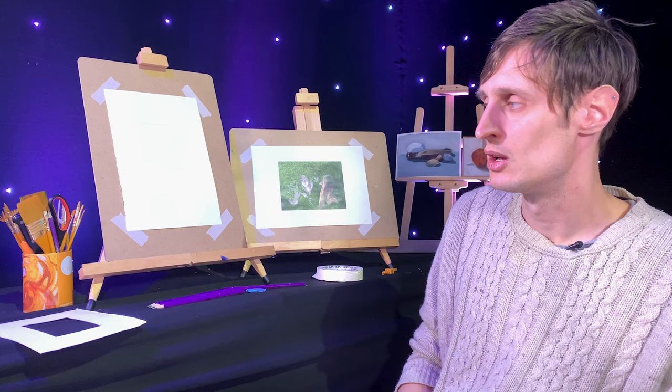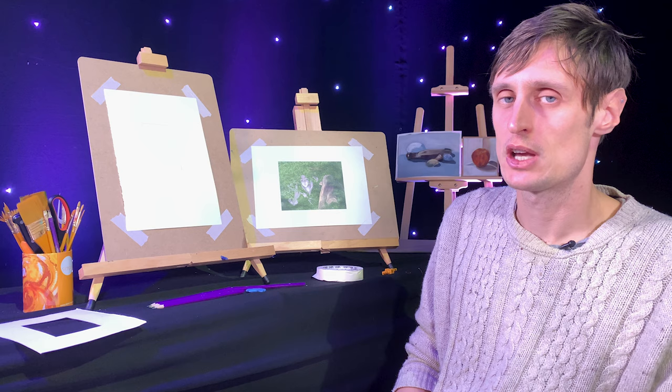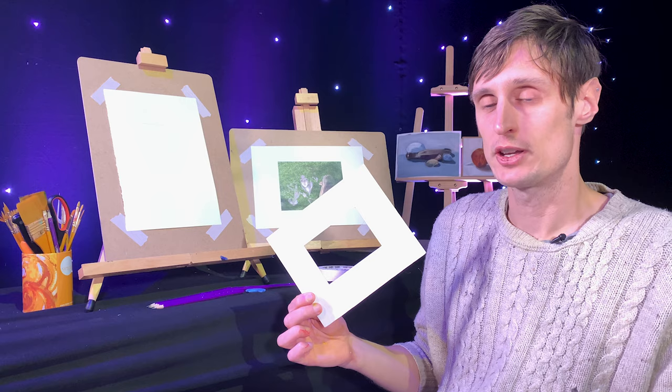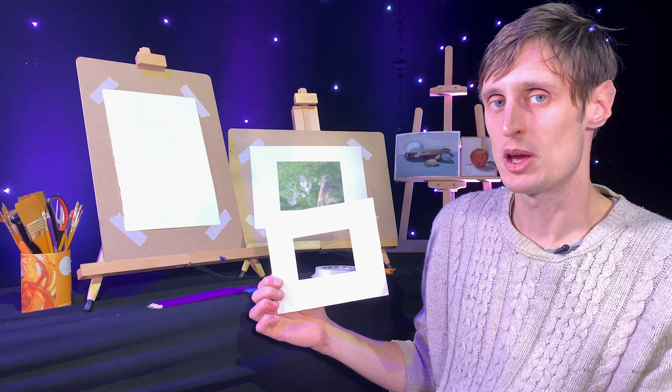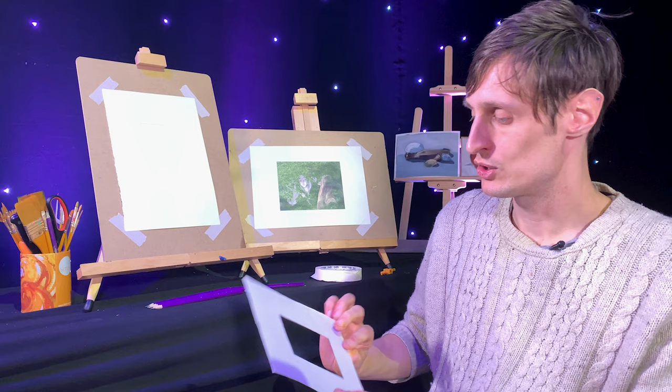All of this has been set up with table easels just to make it easier to see, but you don't need to do it this way — you can even work off a computer screen if you can't print things out. One tool worth using is a viewfinder — basically just a stiff piece of card with a hole cut out in the middle. This one is 7cm by 10cm, roughly the ratio of an A4 piece of paper, but you could do it in whatever ratio works for you.